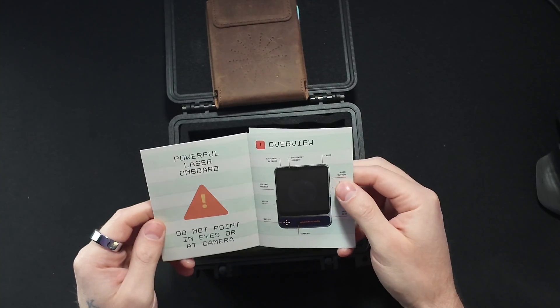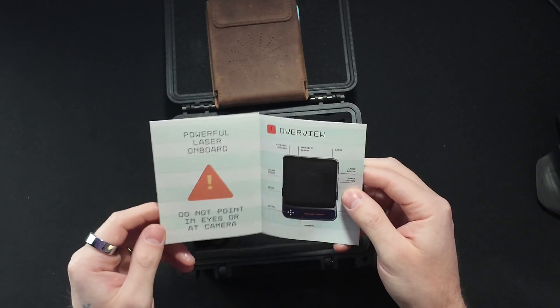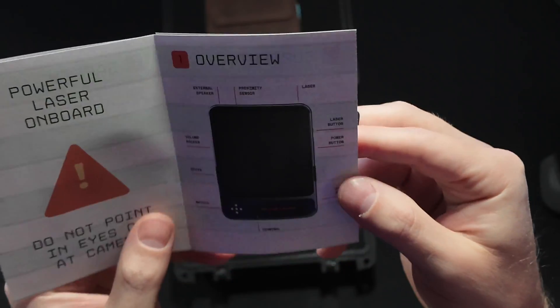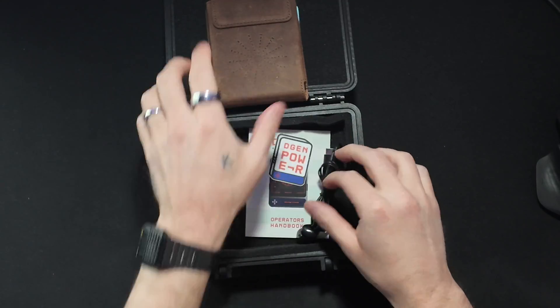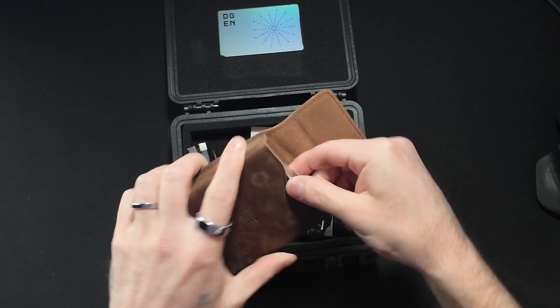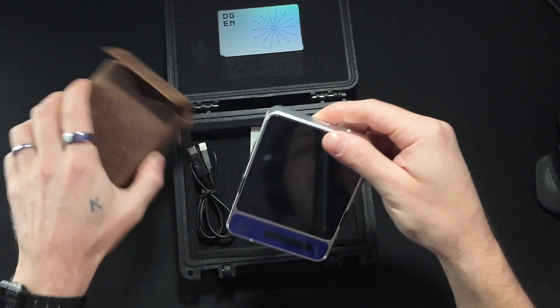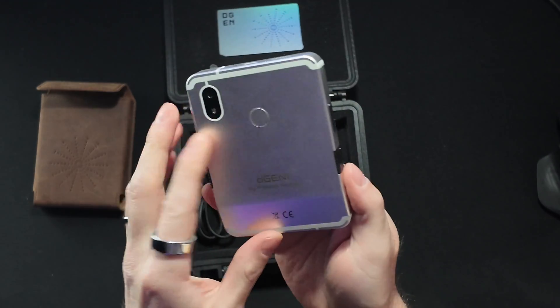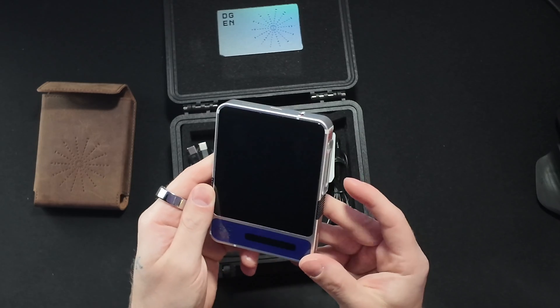There's also a quick powerful laser pointer on board — do not point in eyes or at camera. Let's see what we've all been waiting for, which is the actual D-Gen1 device. Look at it in all of its glory.